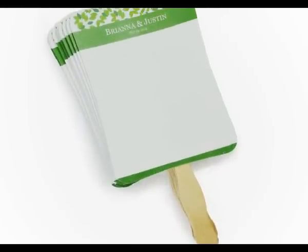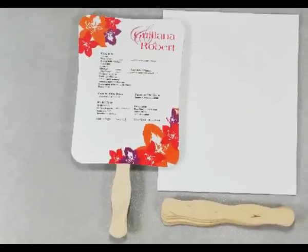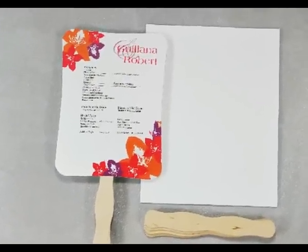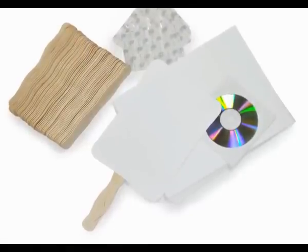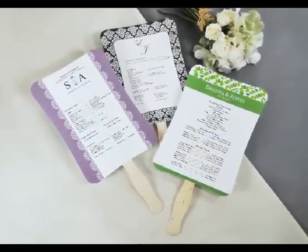Fashioned in sturdy card style, each kit includes 50 6.5 x 9 inch program bands, 50 wooden sticks, adhesive glue dots, test printing templates, instruction sheets, and a CD with pre-designed layouts that you can use for inspiration.